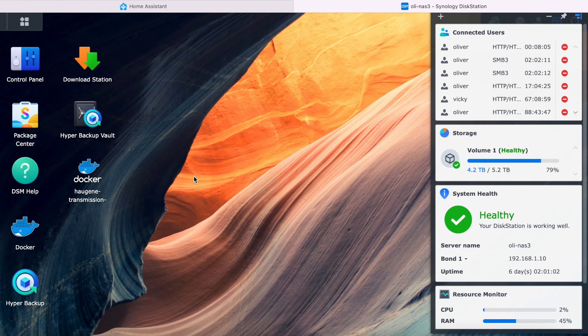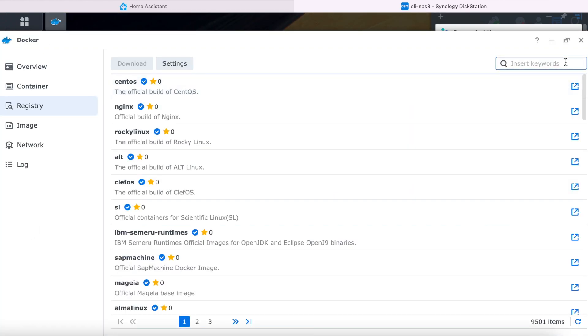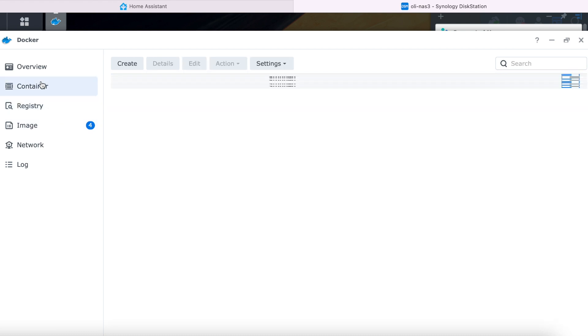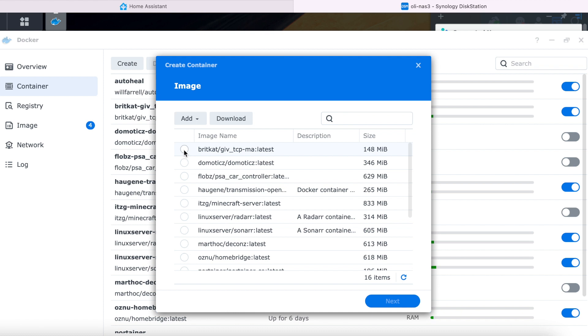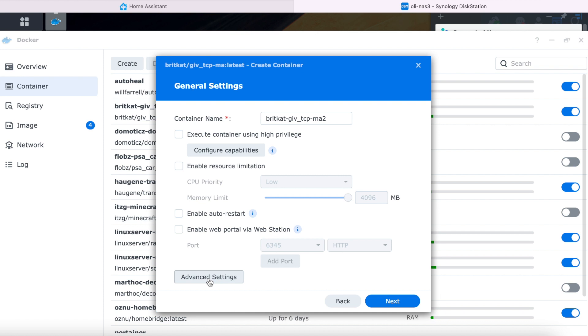Over on your Docker server — in my case that's Synology DSM — the container we're going to be installing is called GiveTCP. Open Docker, click on registry and search for BritCat/give_TCP-MA and there should be one result which you double-click on to download, choosing the latest version. Once it's downloaded, click on the container tab and create a new container. Choose the image you've just downloaded, select next, and for network we want to use the same network as the Docker host to make things easier. Then on the next page we want the advanced settings. There are four parameters that we need to configure here. The first is the inverter IP.